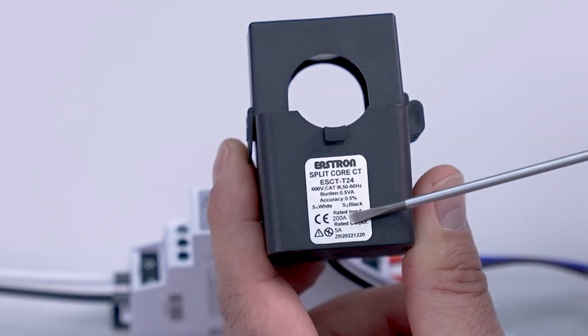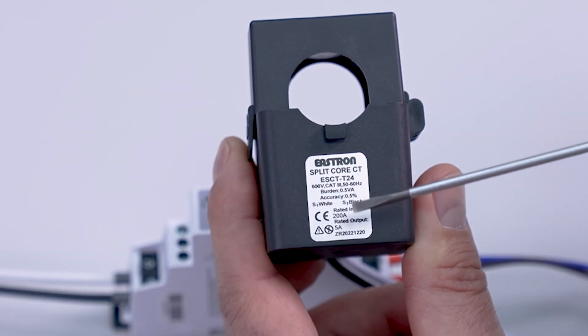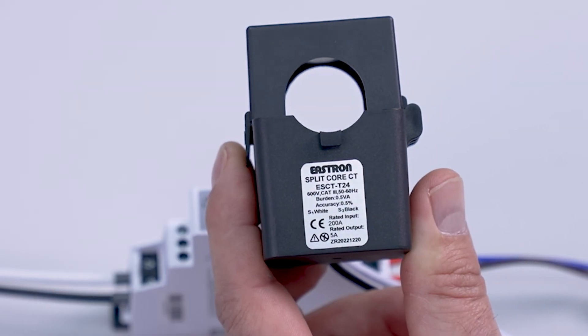The CT we have is a 200 amp over 5 amp, so we will enter 200 into our meter.